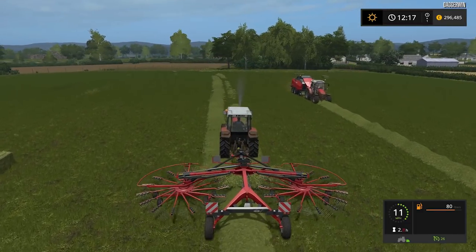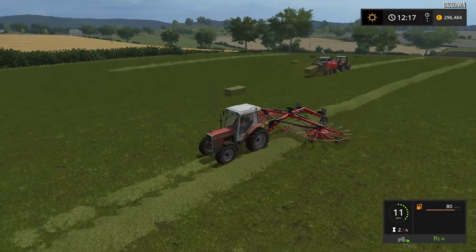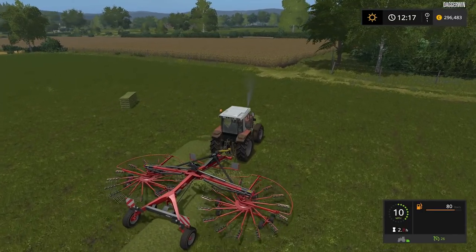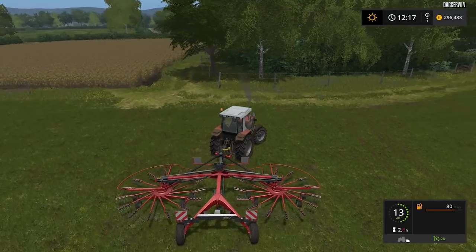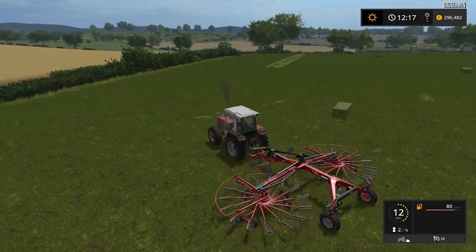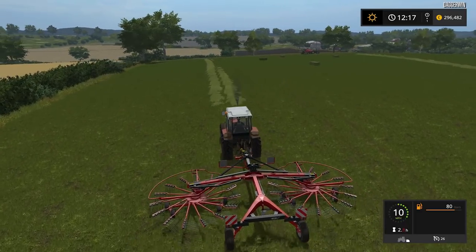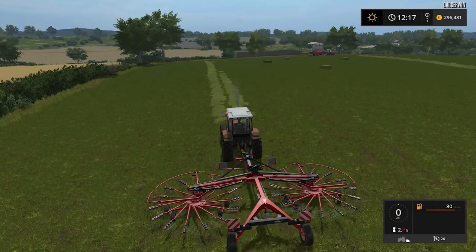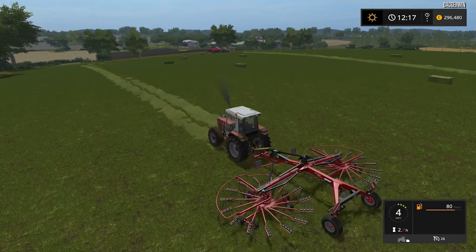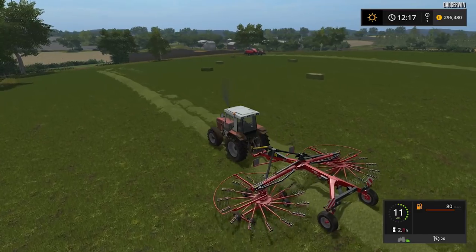The weather outside has just suddenly changed in real life. I went outside about ten minutes ago and it was pleasant — it's very hot today. As I'm recording this I think it's Wednesday, so it may not be as hot when you're watching this — I think this is Sunday's video. It's just gone from being really warm and pleasant to an absolute torrential downpour. It's amazing how these thunderstorms can develop — the sky wasn't even dark, it was still fairly sunny.